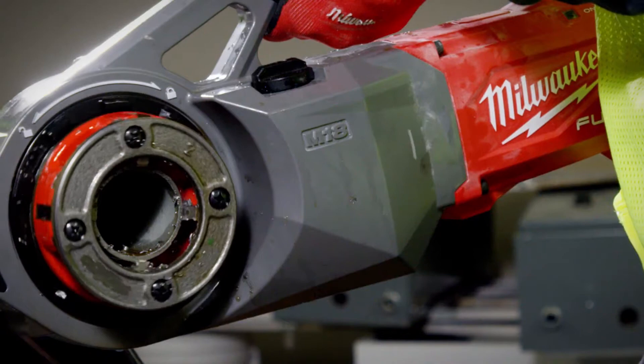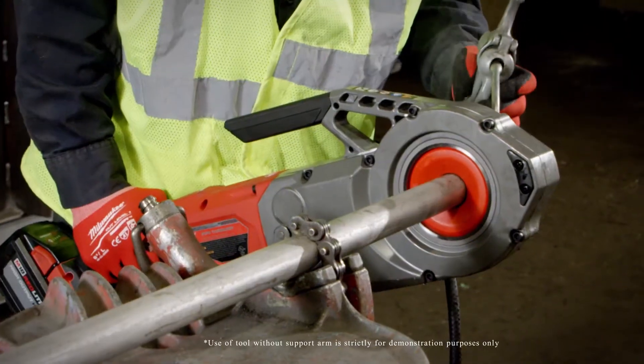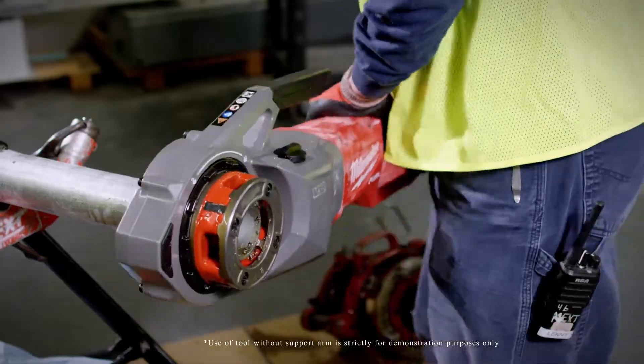The auto stop is really nice — it really makes it safe. If it gets in a bind, it'll kick back and automatically stop without hurting anybody or yourself.